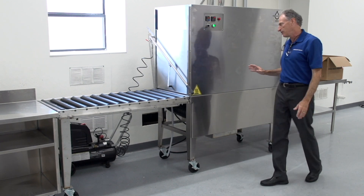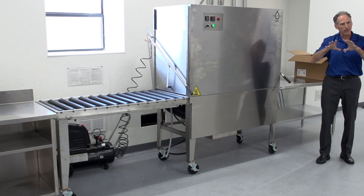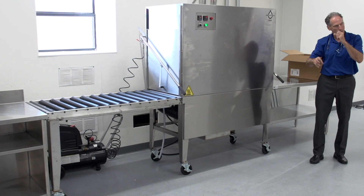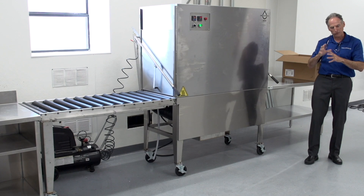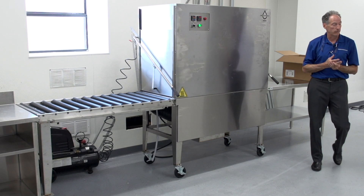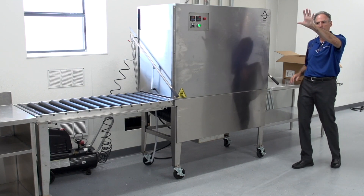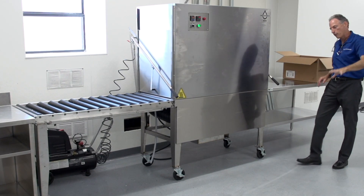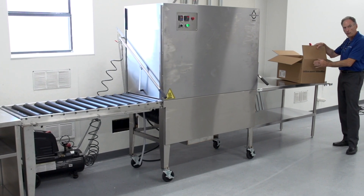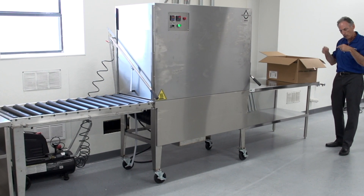A bottleneck would typically be the person repacking. It takes a lot longer to repack than it does to unpack. I can open a box and start unwrapping and dropping contents into baskets a lot faster than I can repack, because you want to be very careful that we're repacking properly so we don't have damage. So what I generally have the unpacking person do when they get ahead is come over to the repacking station, build up boxes, and convert the labels from the dirty box to a clean box so that the repacking person can stay focused on repacking.